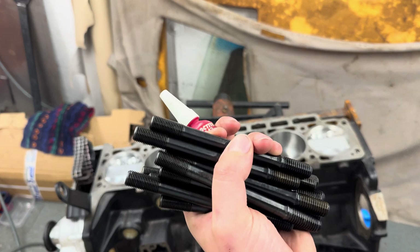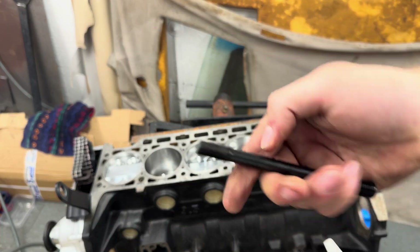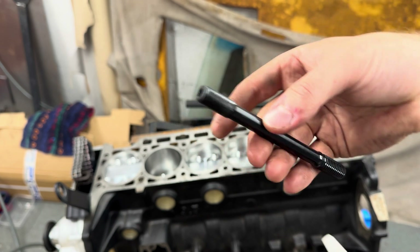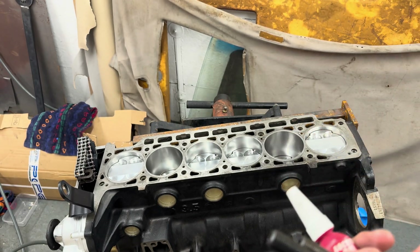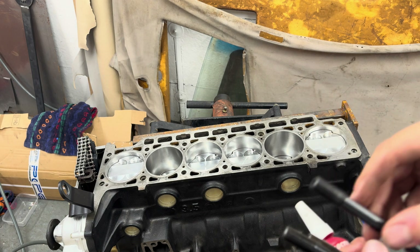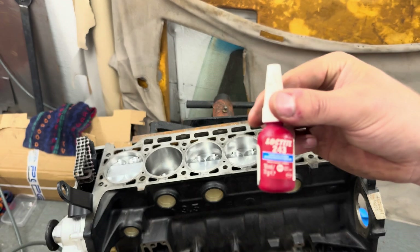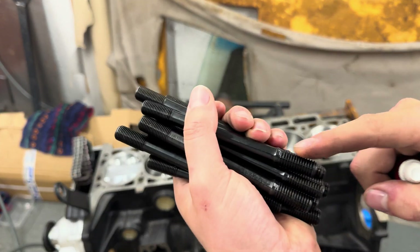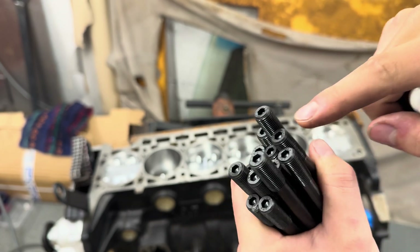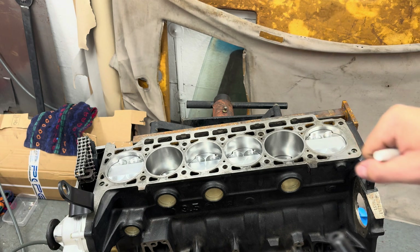Next up are the head studs. I'll clean them down with some penetrating fluid and brake cleaner to make sure they're nice and clean, as they had a bit of a protective coating on them. Reading up on various forums and the ARP standard, it says to install these with a tad bit of Loctite on the coarser thread. You use the cap head on top and you don't want to tighten them crazy — you just want to nip them all in, so I'm going to get that done now.